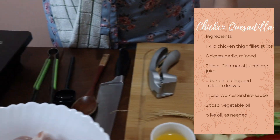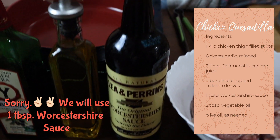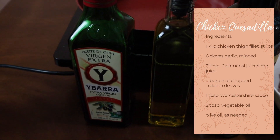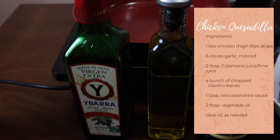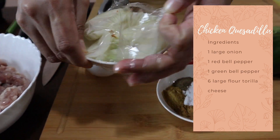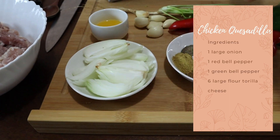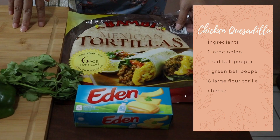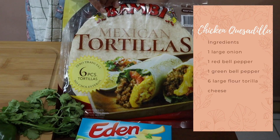We're also going to need 1 teaspoon of Worcestershire sauce, 2 tablespoons of oil, and olive oil for stir-frying as needed. We also need 1 medium-sized onion, sliced, which I've already prepared.